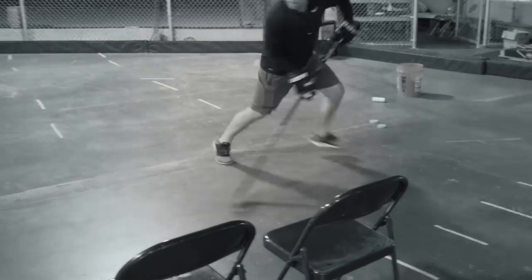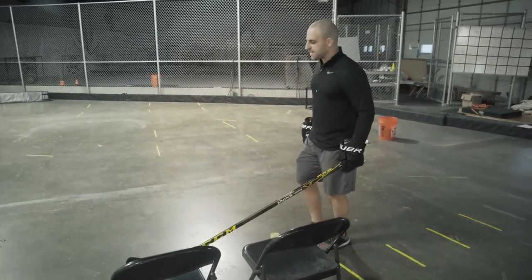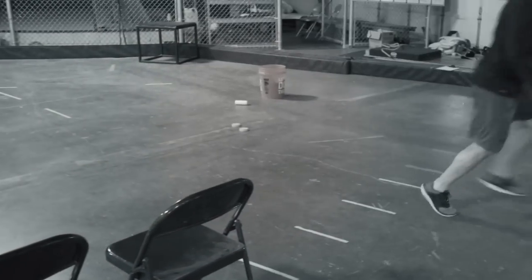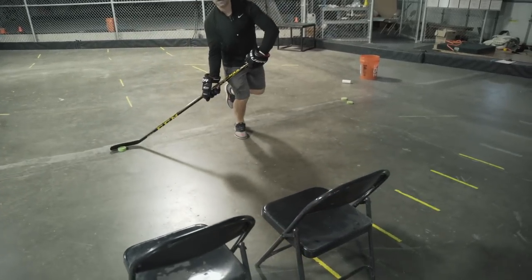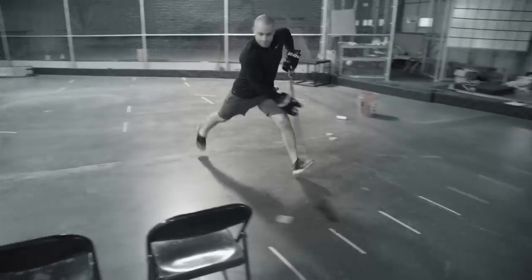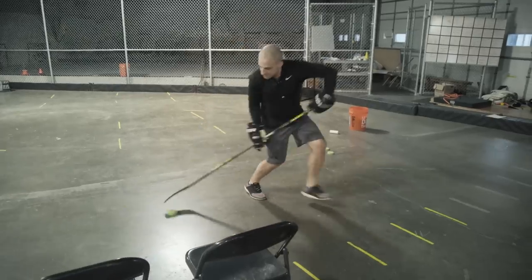The whole idea is to get that defender to freeze on that fake shot, so you really have to sell it. Coming in at the defender, sell that fake shot, then stick handle and pull it to your backhand.